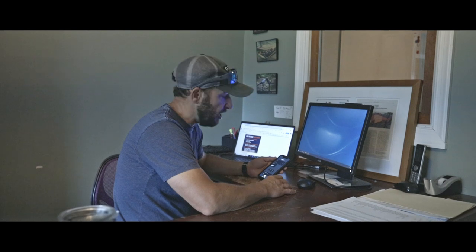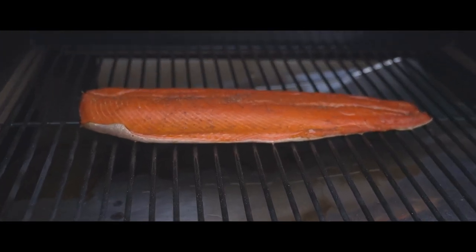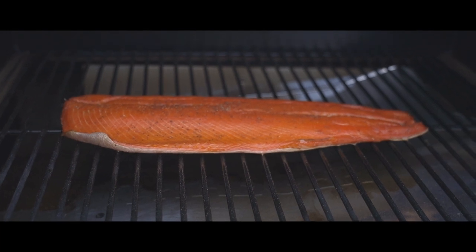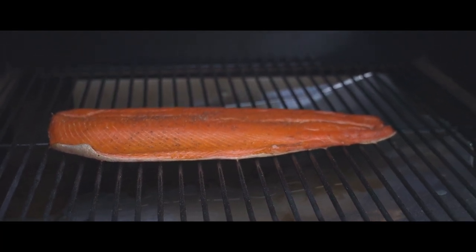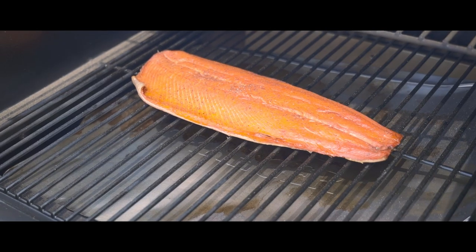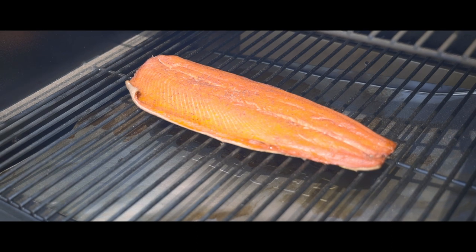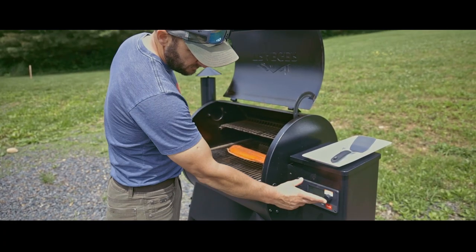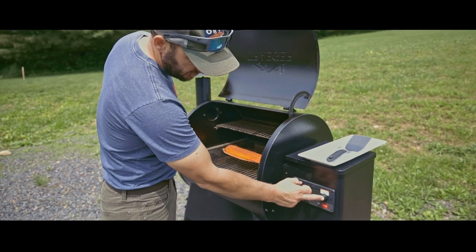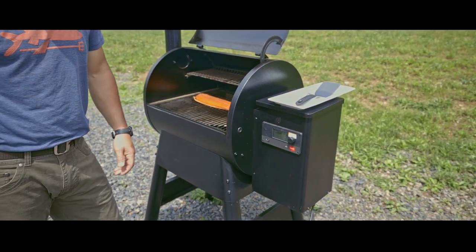I'm going to get started with my workday and monitor the filet while it's smoking on my Traeger app from my phone. To shut the grill down — pretty simple — just press and hold and it goes into shutdown mode. Easy.